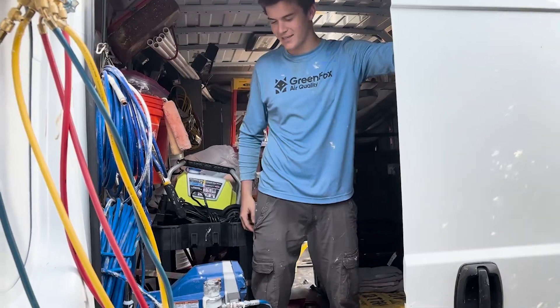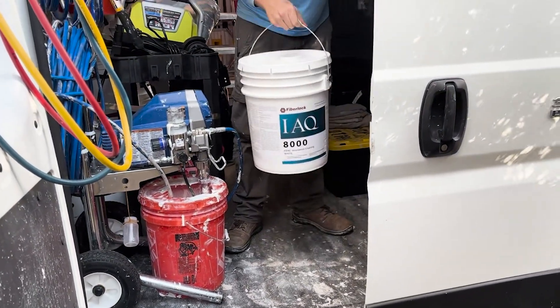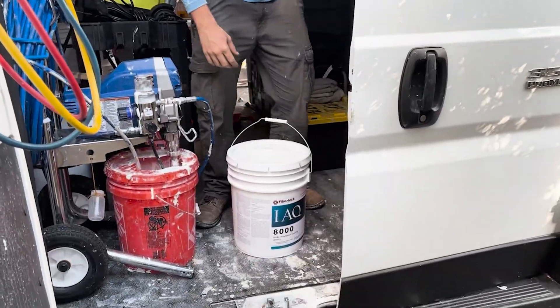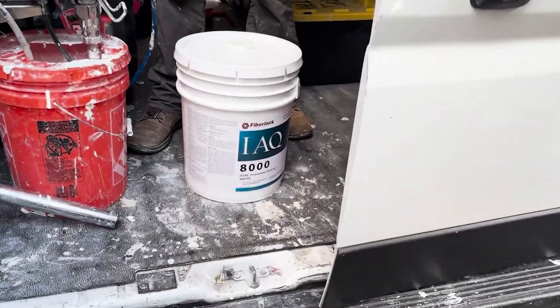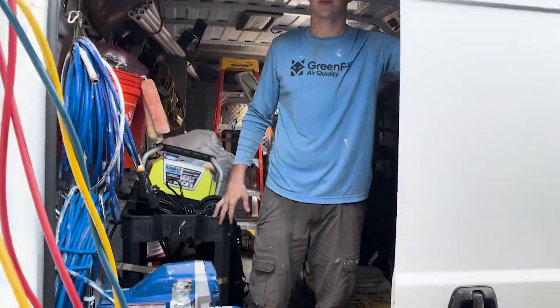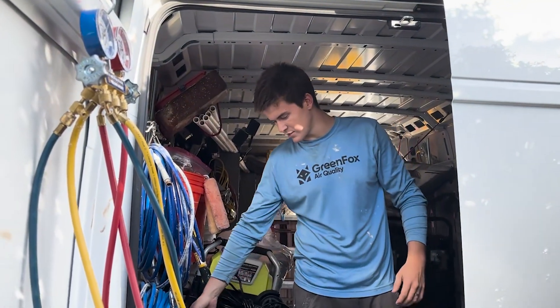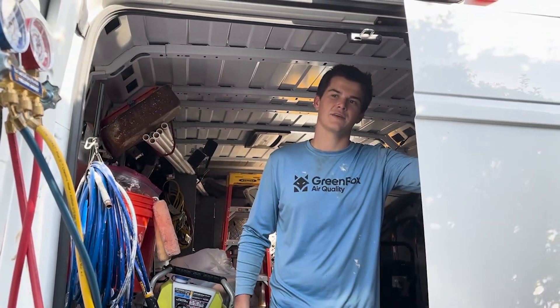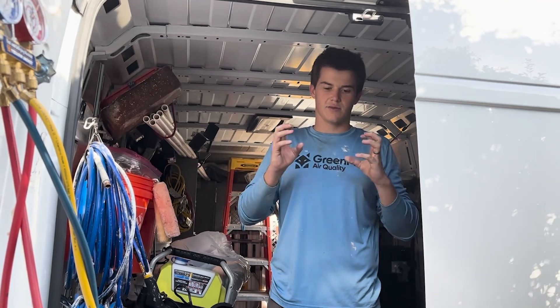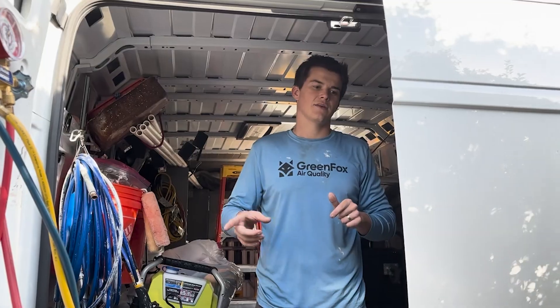Our next step is encapsulation. We use this paint sprayer here, put it in a bucket of IAQ 8000 — this is our Schmeiss encapsulant for duct systems. What we do is go into the plenums and the cans and spray on with this paint sprayer a thick layer of this white encapsulant. What that does is it soaks into the duct board and creates a new lining for the duct board, and it also is an antimicrobial encapsulant, so it kills any leftover microbial growth.